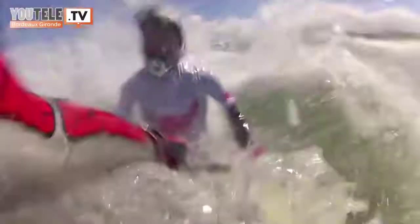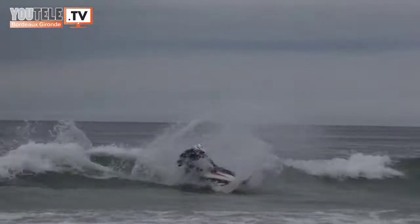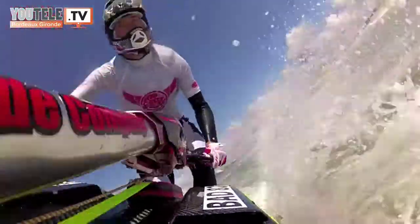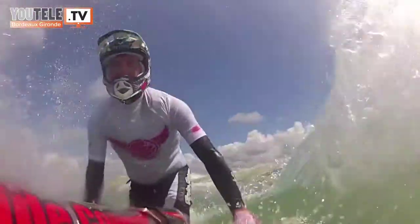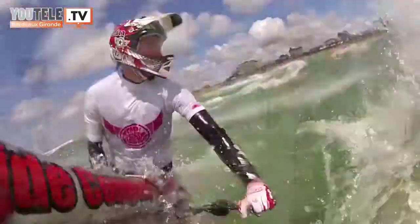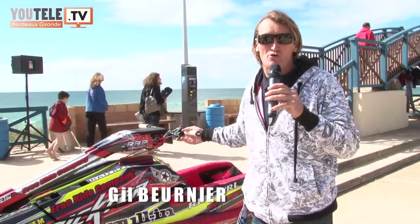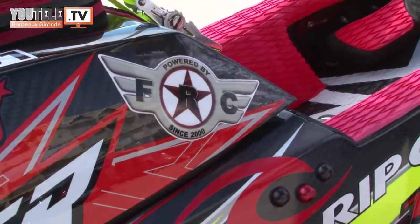My name is Gilles Bernier. I won the World Cup and the Nations Cup in 2006. I was 7 times in the top 3 champion of the world. I was the first to make the double saut perché in Jet Ski, at Hossegor in 2008.